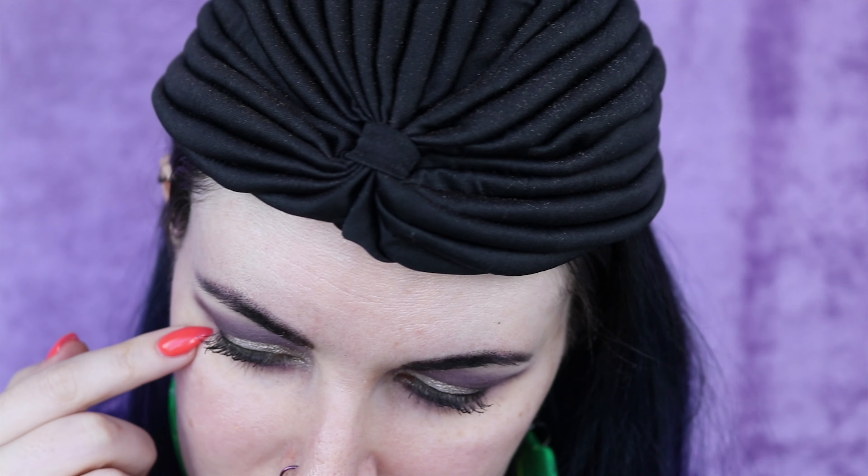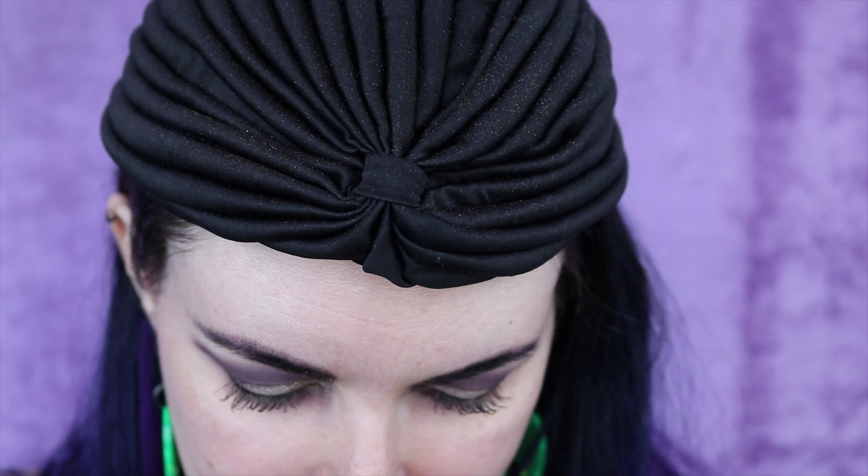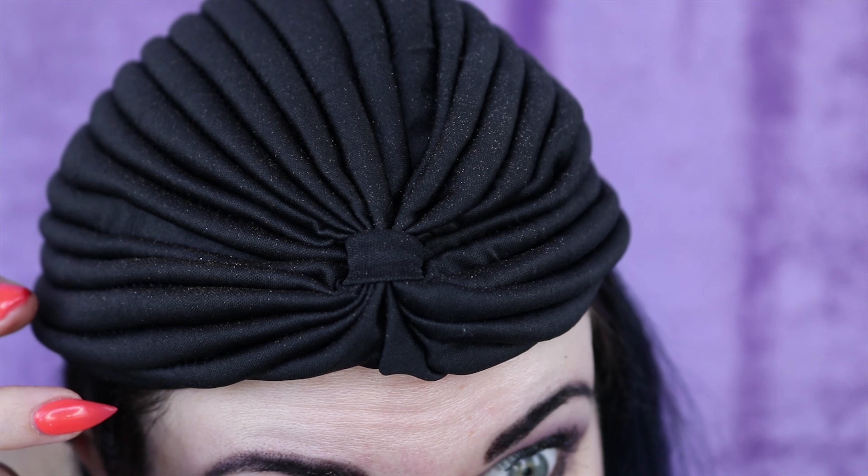Now you see this spot where the eyeshadow disappeared? I have this happen from time to time and I don't know what causes it — I think it's related to my allergies. What I do when this happens is find eyeshadow primer, stick a small amount on that spot, and then go back over it with eyeshadow, because I don't really know what else to do to fix it.